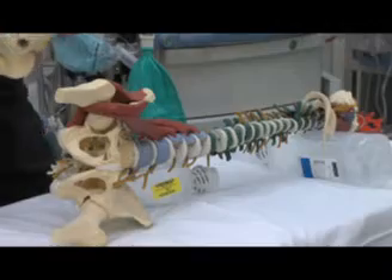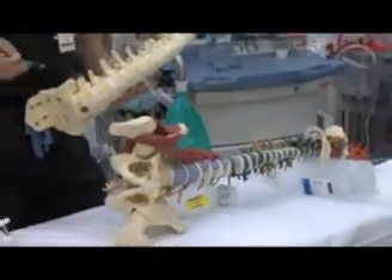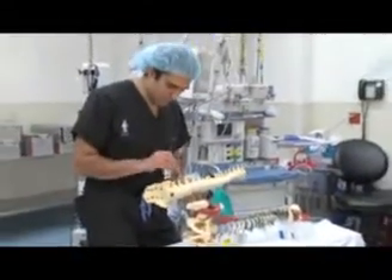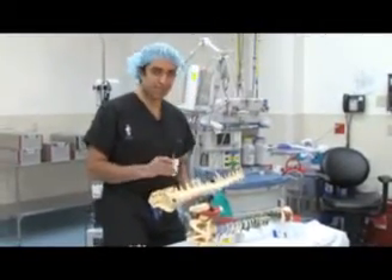However, with the invention of specific tools and a neuromonitoring system, we can actually go through the side and detect the nerves and get them out of our way.